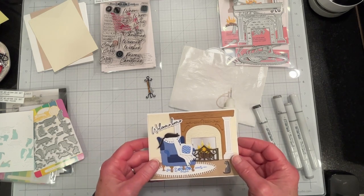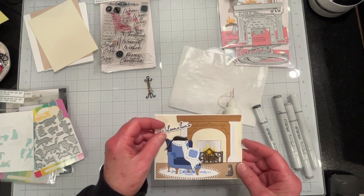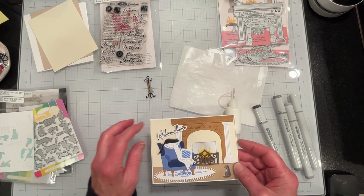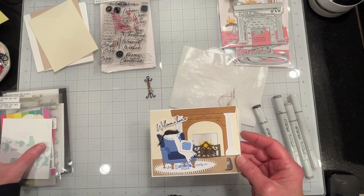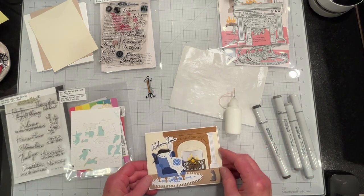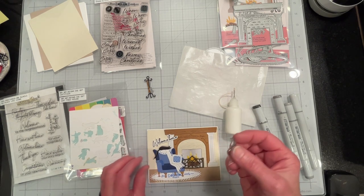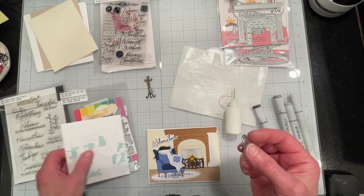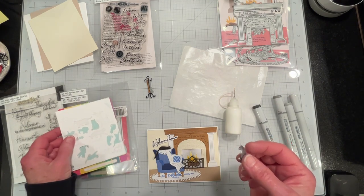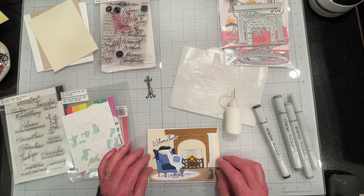I've cut out all of my die cuts and I've stamped my greeting, which is a Honeybee Stamps sentiment from the No Place Like Home Bundle. I'm ready to glue everything onto the card. I actually ended up using another cat from the Waffle Flower Catitude die set because it was looking a little sparse.